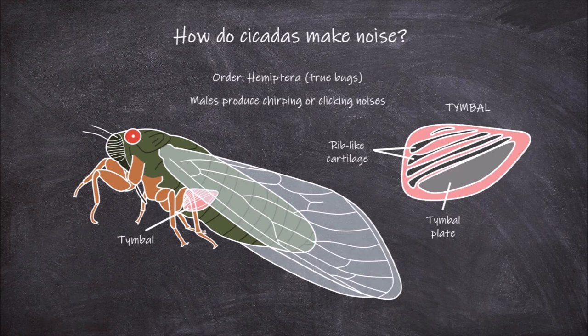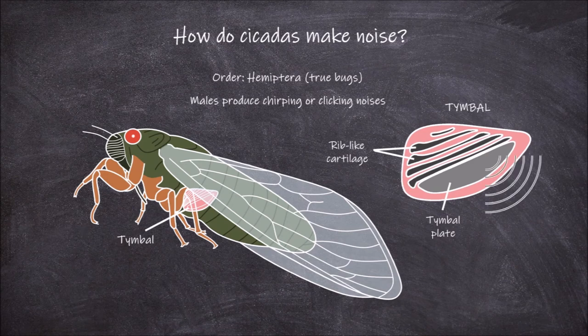Internal to the tymbal membrane are muscles that the male cicada can contract and relax repeatedly. The muscle movements cause the rib-like structures to buckle, and as each rib buckles it creates a clicking noise. This clicking noise then becomes amplified by the tymbal plate to become the noise produced that we hear.